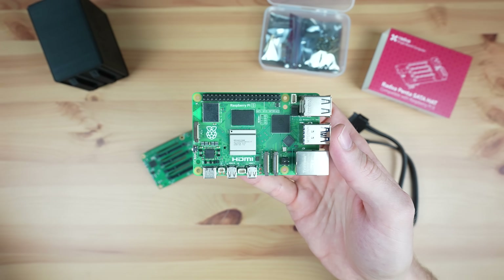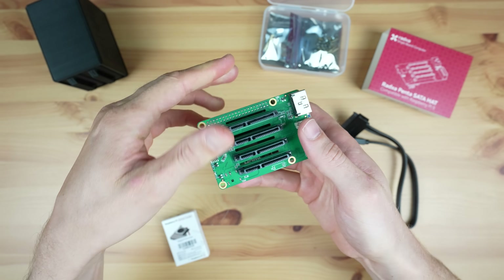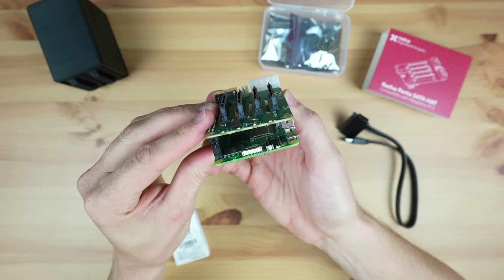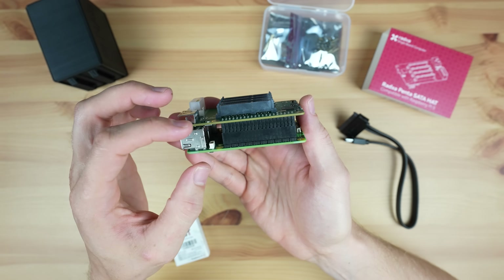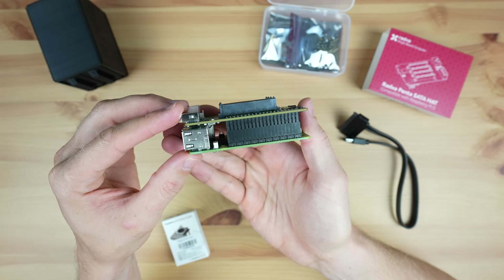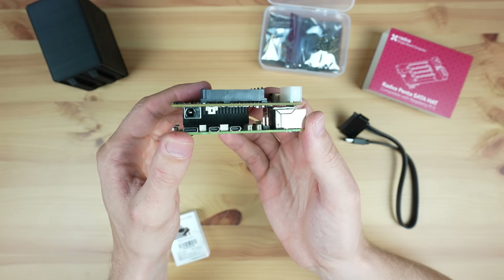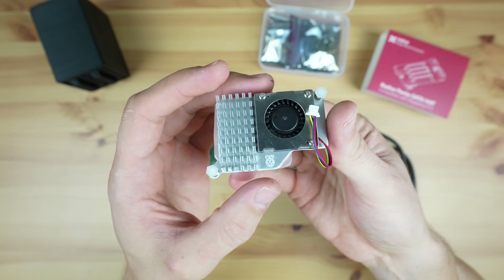Before mounting the HAT onto the Pi 5 we need to add a cooling solution to the CPU. I'm using a Pi 5 active cooler, but there is one issue: the fins on the heatsink clash with the barrel jack ports on the HAT. This seems like an oversight by Radxa, but hopefully they'll address it in future revisions. Adding spacers isn't possible without an adapter for the GPIO pins, so the only real solution is to modify the cooler by removing the last three fins, which can be done easily by breaking them off with needle-nose pliers.